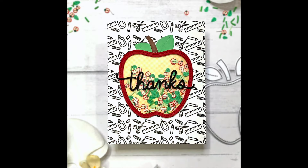This next card is not so much a fall card, but I did use the Apple Shaker to make a teacher card. You could totally use this not only for fall but to make a card for a teacher. I used the Apple Shaker and for the center I added the Apple Harvest clay confetti. The word die here is the Many Thanks Shadow die, but I just used the word Thanks.